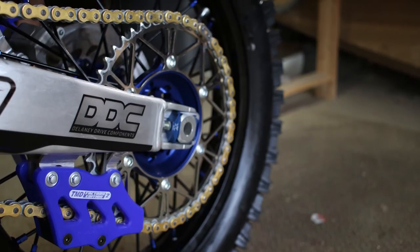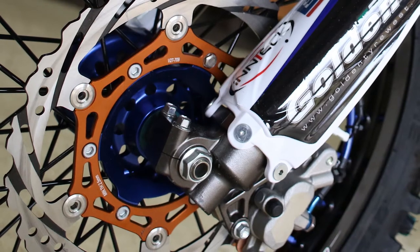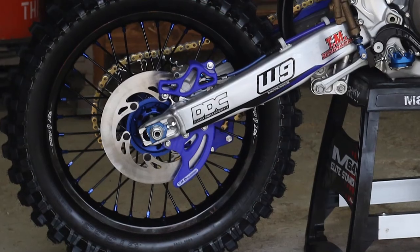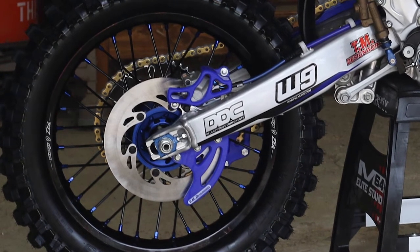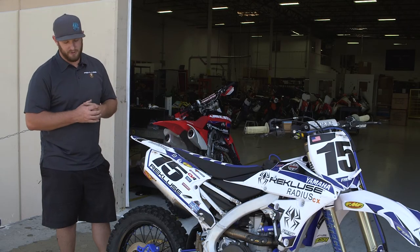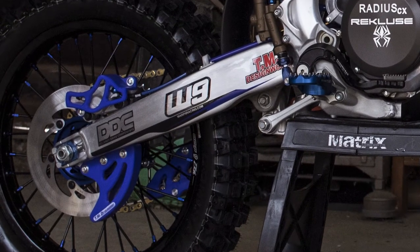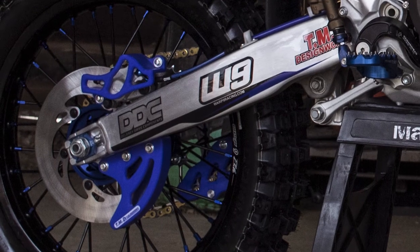Chain sliders — upgrading durability there and function. We also went stronger on the rotors with Intec rotors front and rear. I actually went with a solid rotor in the back, which the guys from Intec said has the best function as far as brake feel and control. Anything that gets in the way of that rotor — rocks or roots — that rotor will be able to handle it. TM Designs also covered it with a rear rotor guard, which is their full system including the caliper guard. More durability added in.